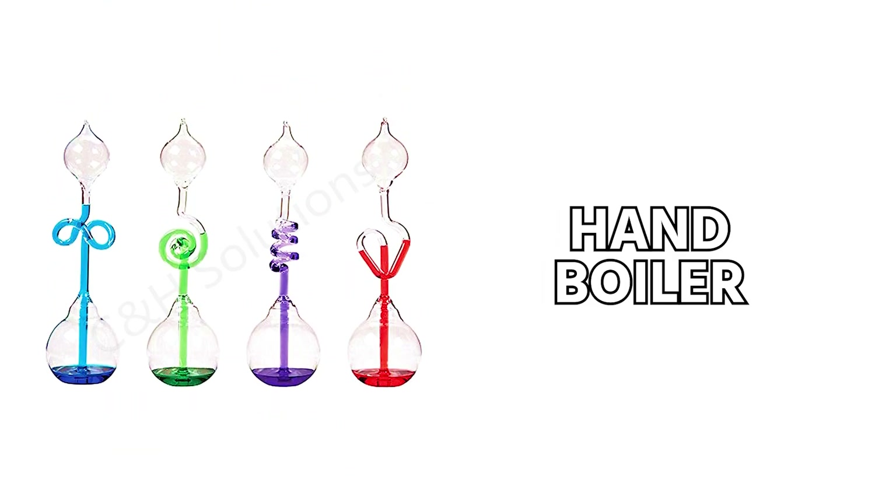This is the UDAX electrical kit. We have the sterling engine, and then we have the hand boiler, as well as the drinking bird — all kinds of cool little things that you can use to demonstrate some basics of pressures, temperatures, and electrical for our trade. Thanks for watching.